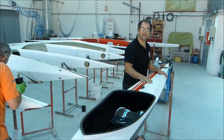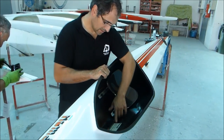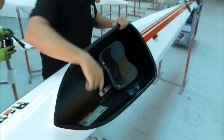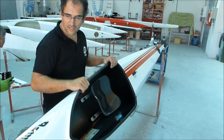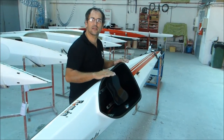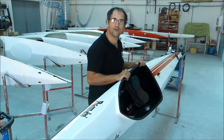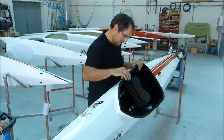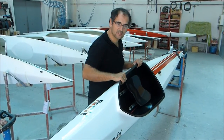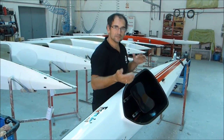Being a super elite marathon kayak, in the large size it's always under eight kilos. But we also have an extra light quality for marathon — in the large size that's around seven, 7.1 kilos. That's very light.